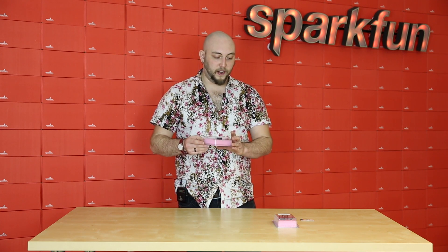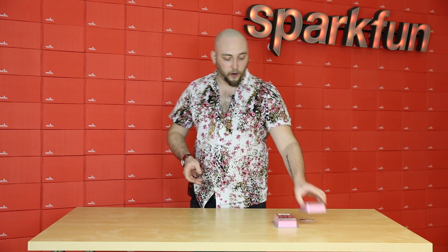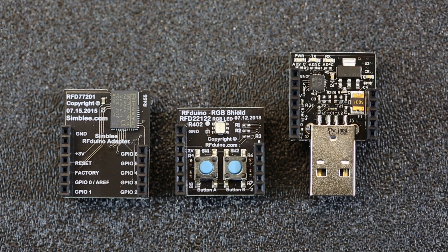If you already have some of the RF Duino parts, you can buy just the module itself, but we are also carrying the RF Duino Symbly starter kit, and that comes with the programming module, an RGB shield, and of course the Symbly module itself.